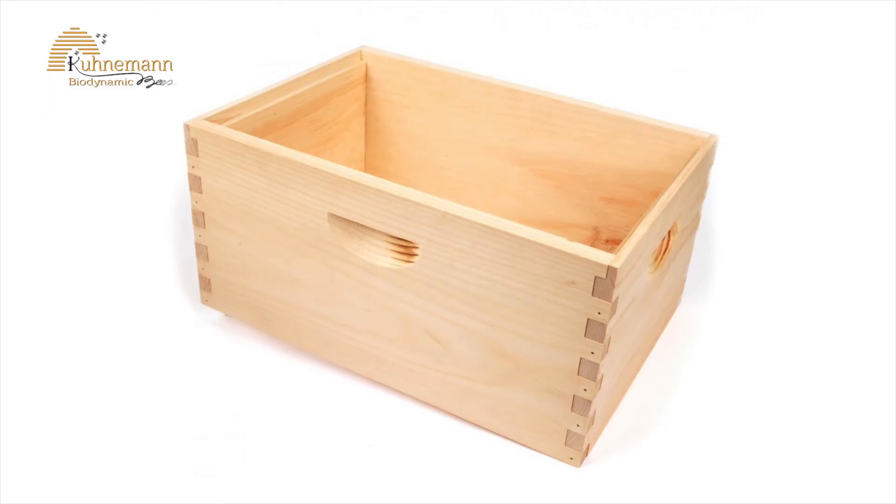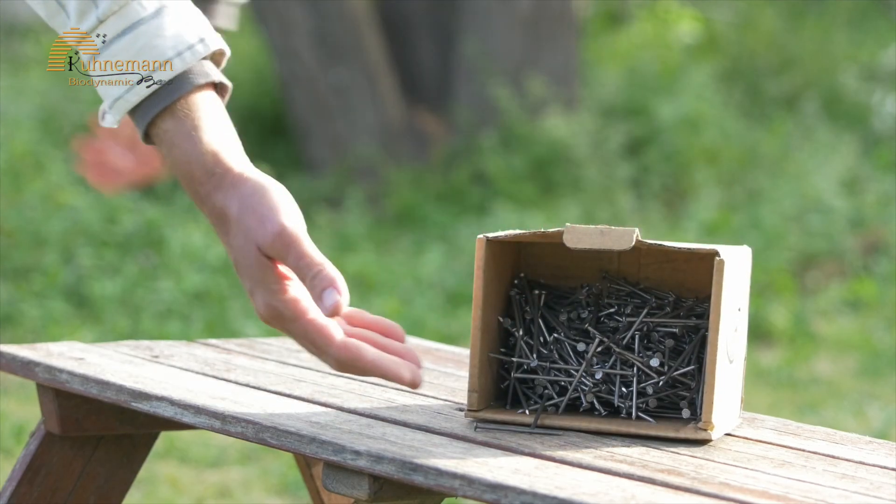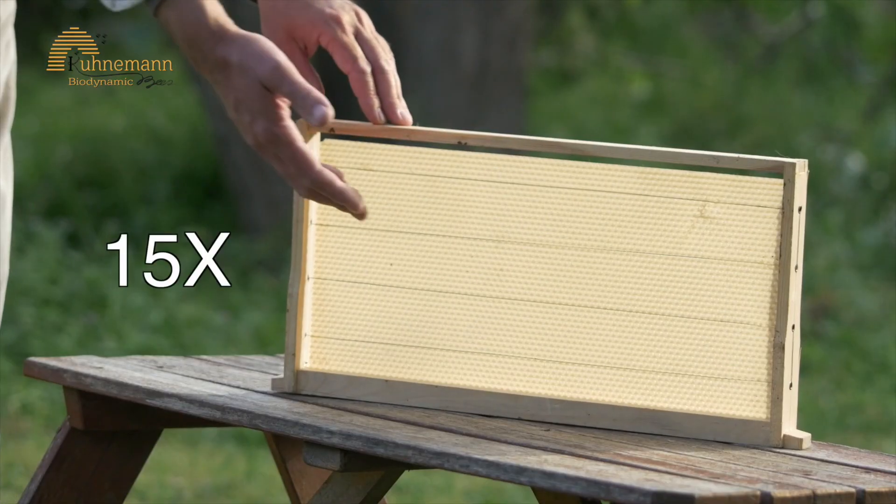Let's start with the hive. First you need two hive bodies, a floor, nails, a top feeder, and a roof.